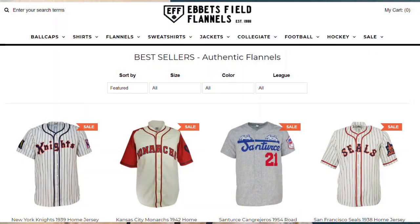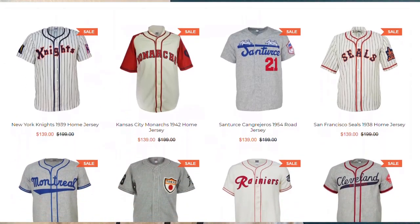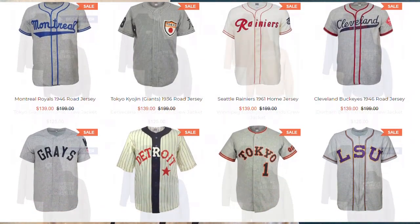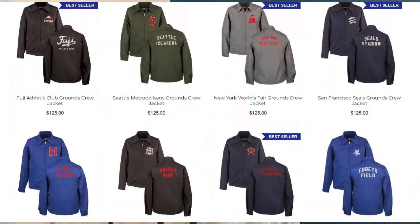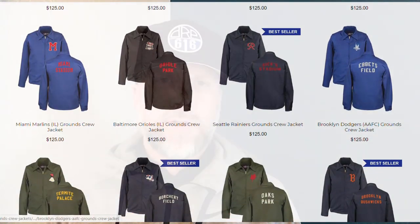A couple other things about the company: one of the great things about Ebbets Field is that all their products — which include not only ball caps but jerseys, jackets, and maybe a few other things — everything they make is made in the USA. It's a really cool thing, especially in light of the fact that New Era has recently announced plans to shut down their U.S. manufacturing of ball caps. Ebbets Field is a nice alternative for made-in-the-USA caps.